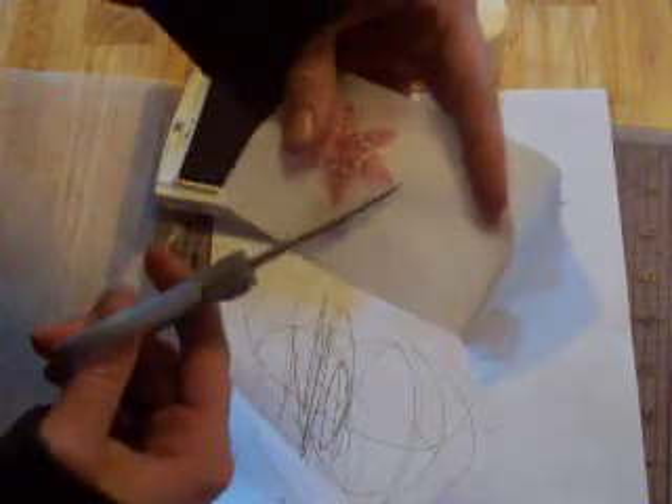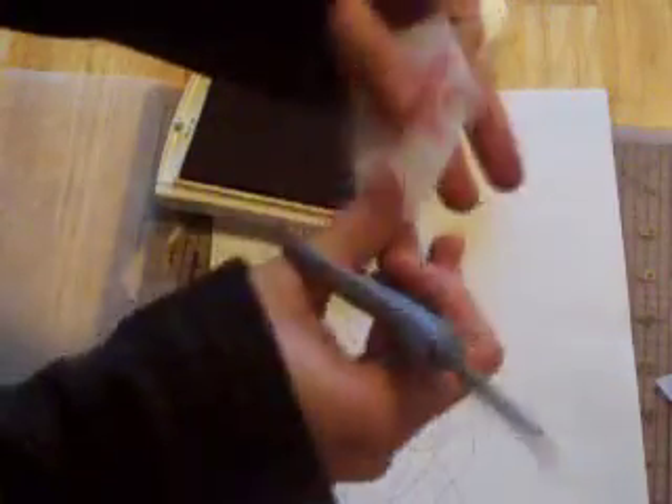You're going to want to go ahead and cut around this image fairly closely. You don't want to go too close and cut into your image, but you don't want to have a lot of excess. I'm going to get that cut up.